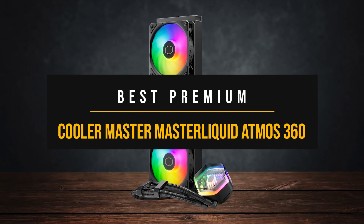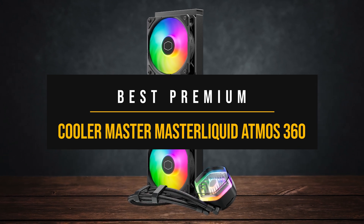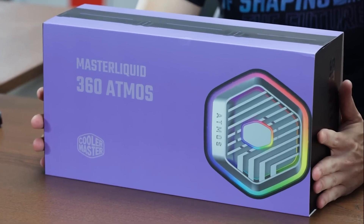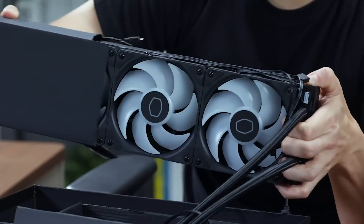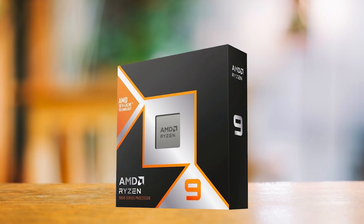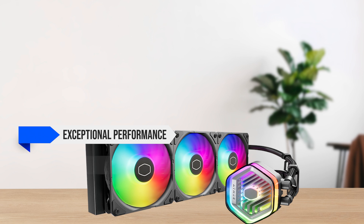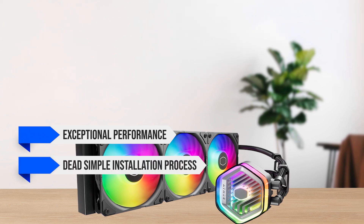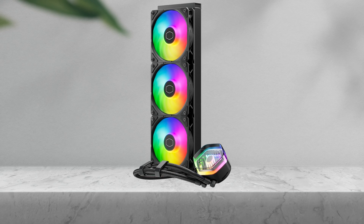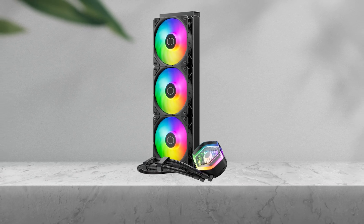For the best premium cooler for the 9950X3D, we have the Cooler Master Master Liquid Atmos 360. If you want a ton of headroom for performance and potential future upgrades, the Master Liquid 360 Atmos is one of the best premium CPU coolers, and it's perfect for the 9950X3D. It offers exceptional performance, a dead simple installation process, and plenty of RGB. While it is expensive, it's on par in terms of performance with more expensive 360mm CPU coolers.